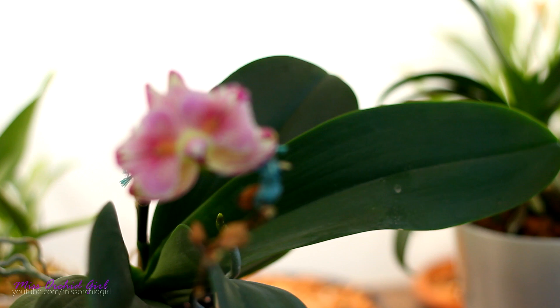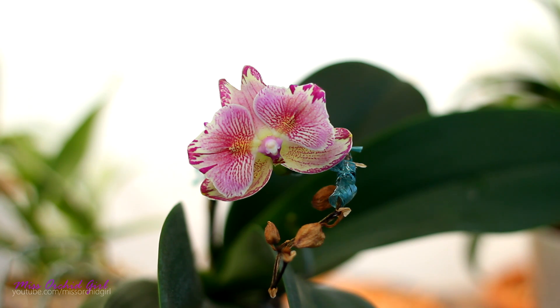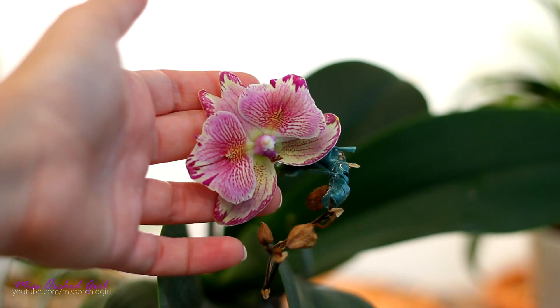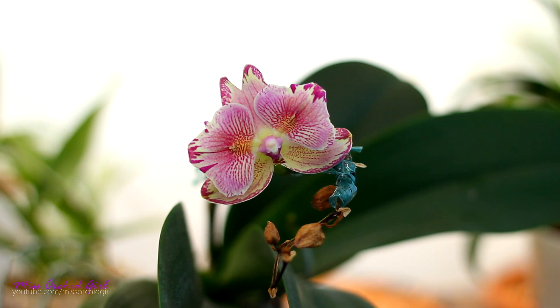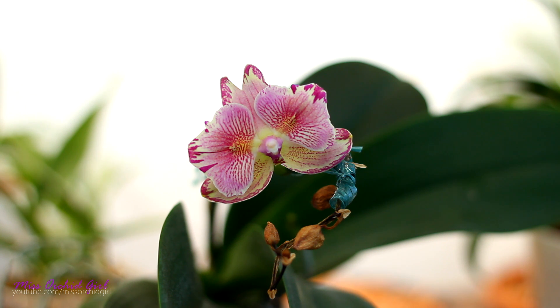Even though I tried to reconnect the flower spike, it was impossible and this reflected in the flower. This is already a peloric orchid, and now it is completely missing a lip and the flower is completely distorted — very tiny with no vivid colors — because I severed the channels of sap. This flower didn't receive enough sugars or energy from the orchid due to the breakage of the flower spike, and a shortage of sugars leads to a deformed flower. In my case it was something physical, but this can happen due to chemical reasons as well.